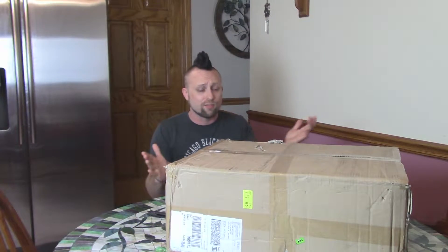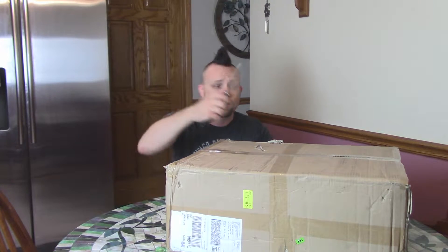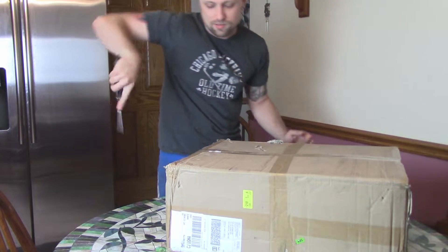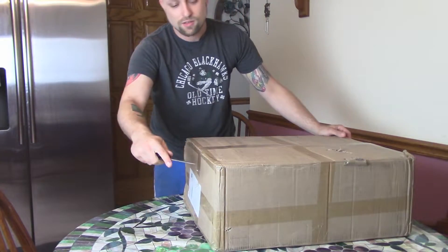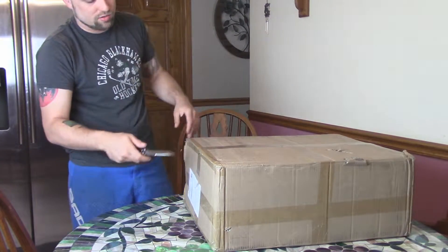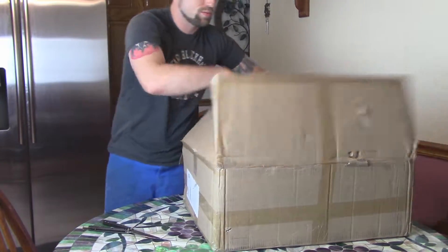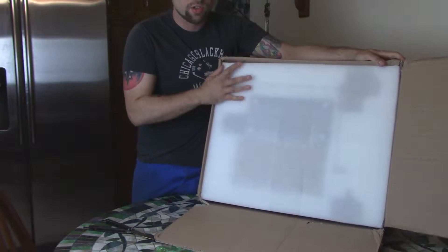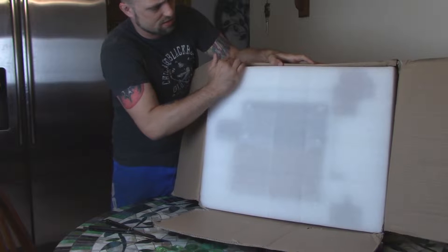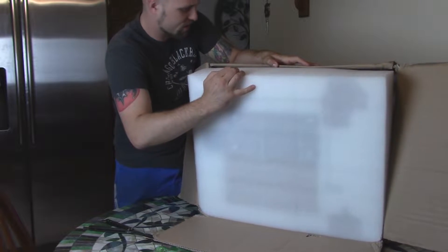I'm totally new to AlphaWise, so I don't know anything about this company. Let's do it. Here we go — opening up the box. Like most printers, we're greeted with Styrofoam. Hopefully I opened the right side at the top. It's in two separate parts here.